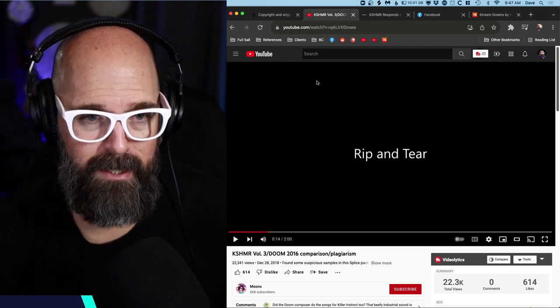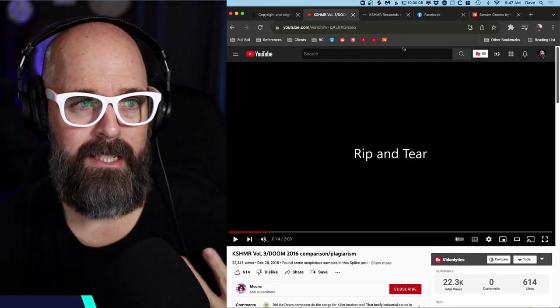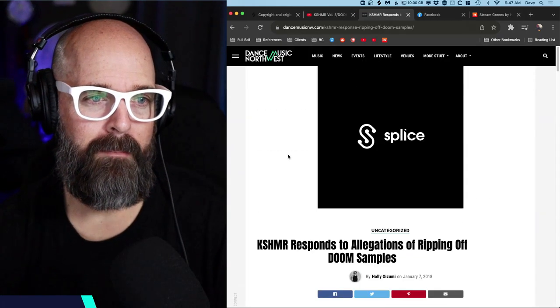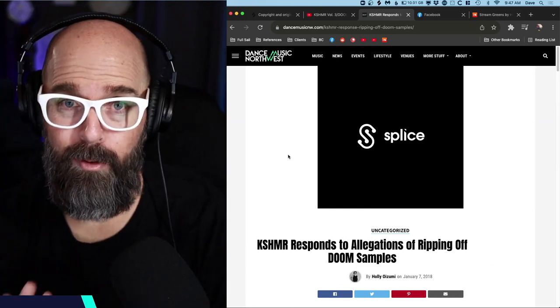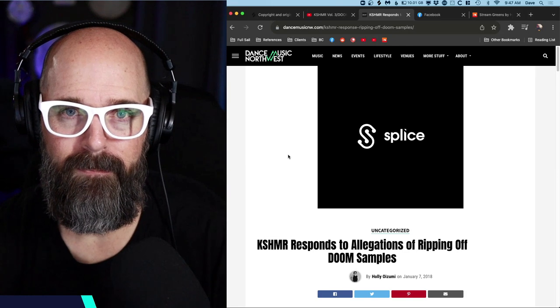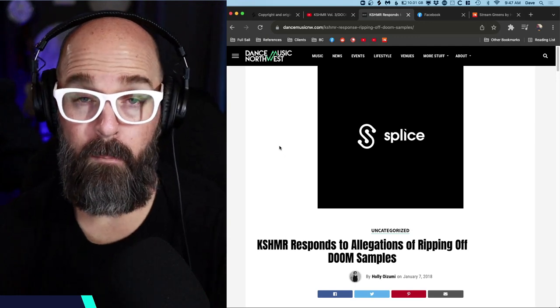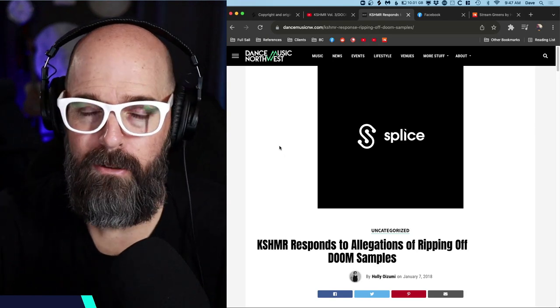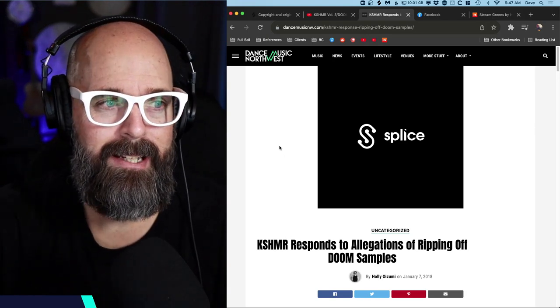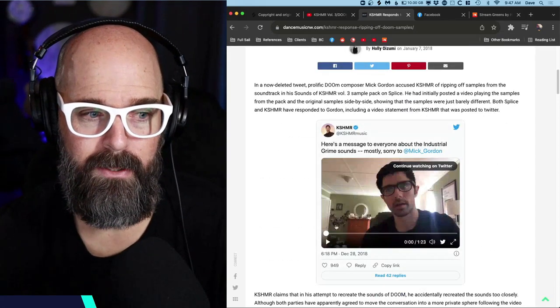People started putting out videos, it started getting caught up by news aggregates, EDM blogs — things started going really sideways really fast. Kashmir immediately responded to Mick Gordon's claim. Mick has since deleted the Instagram posts and tweets about it and has accepted the apology from Kashmir.